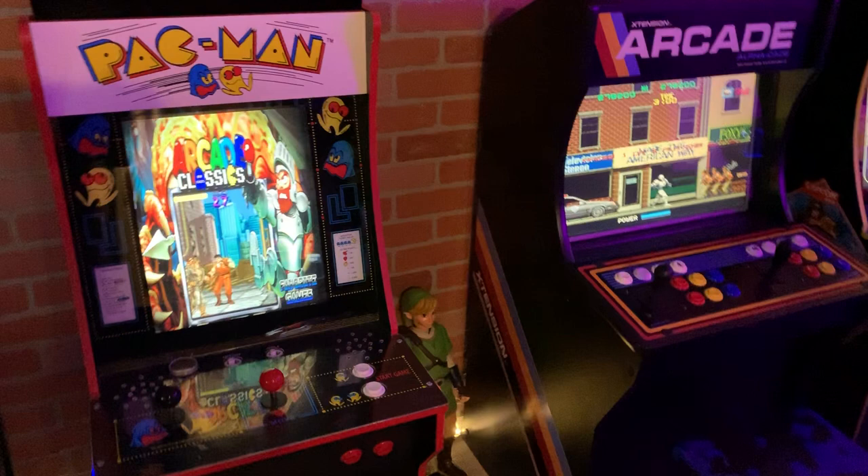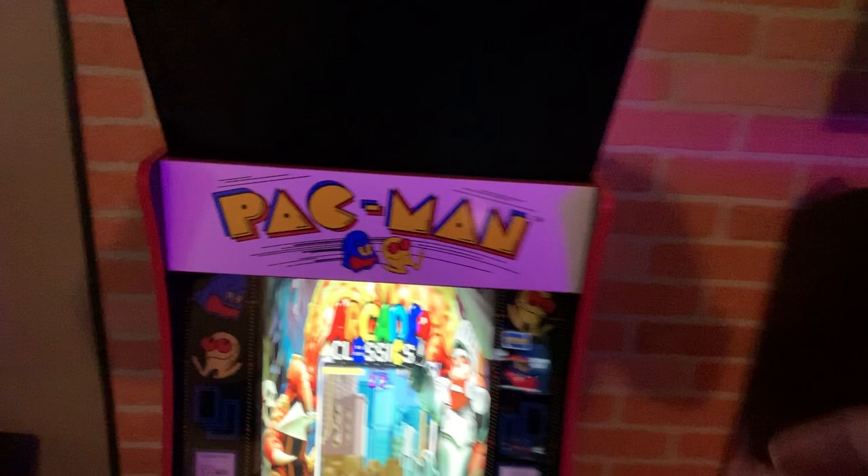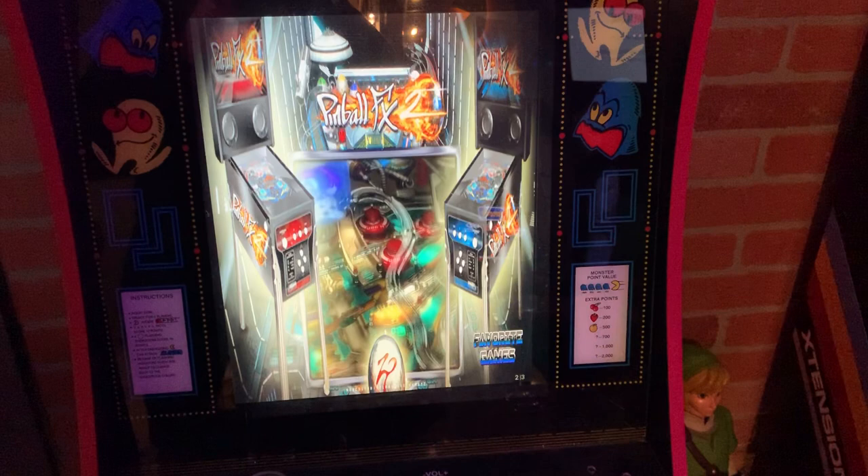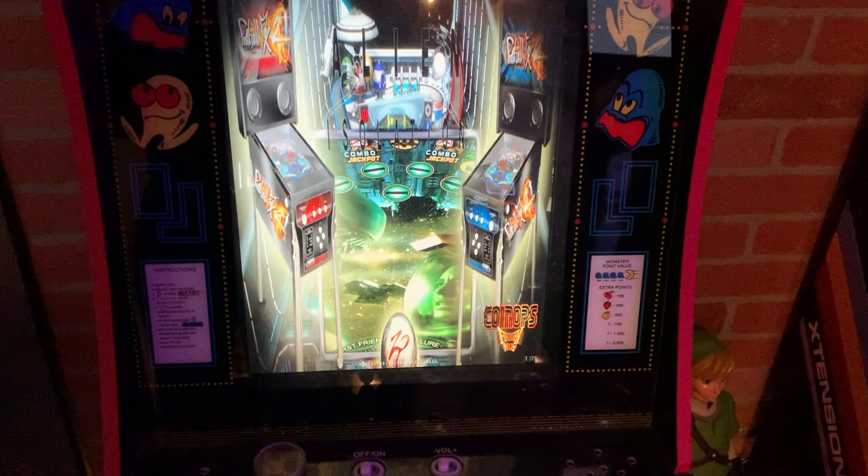It was running in this custom machine here, where I actually have it set up to run pinball as well. This is kind of my all-vertical machine, and that monitor up top is for basically your back glass. Let's pick a table here.